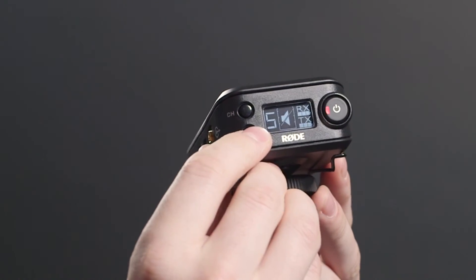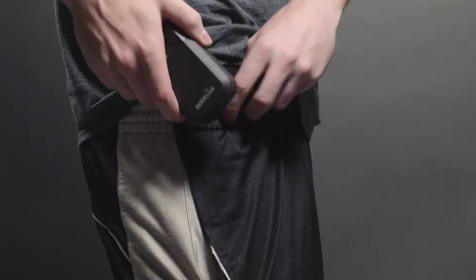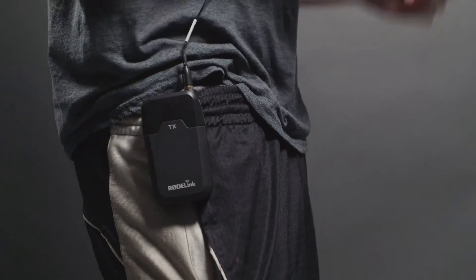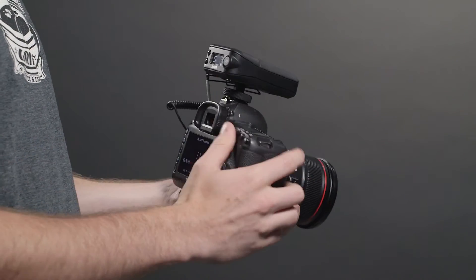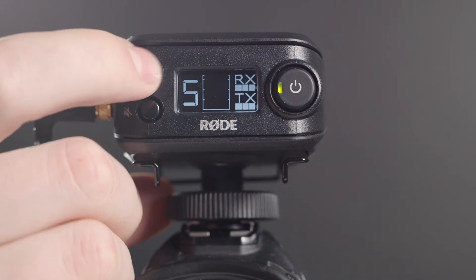Physically, the units are designed to be as streamlined as possible, and feature secure belt clips and a trick circular cold shoe mount. This alleviates some of the worry that you'll accidentally shear off a square-style foot. The camera receiver has a bright, easy-to-read OLED display with a responsive bar-style VU meter to monitor input levels.